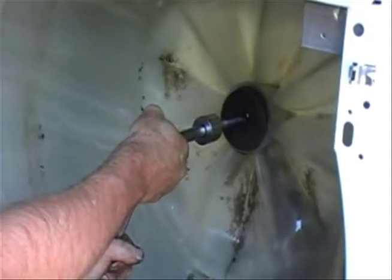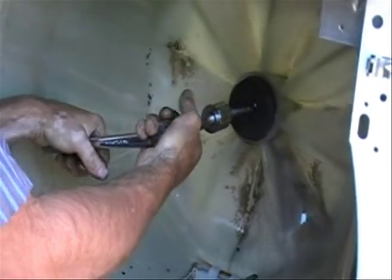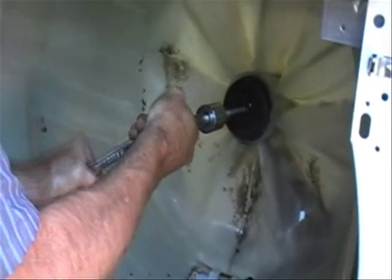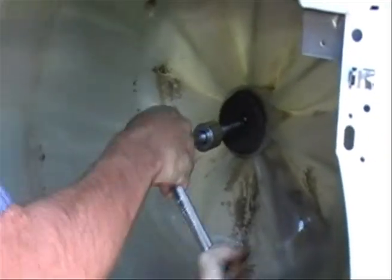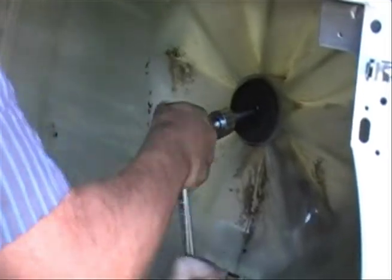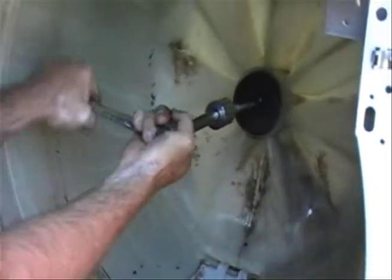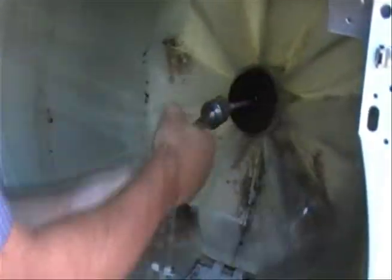Good luck popping this out with a rubber hammer like they show on some videos. You've got to do some serious driving — I can't imagine using a PVC drift on that. But the bearing is coming loose. And there you have it — bearing out.